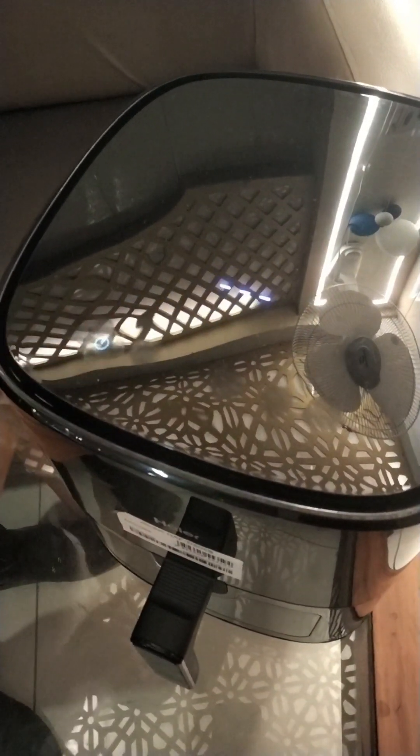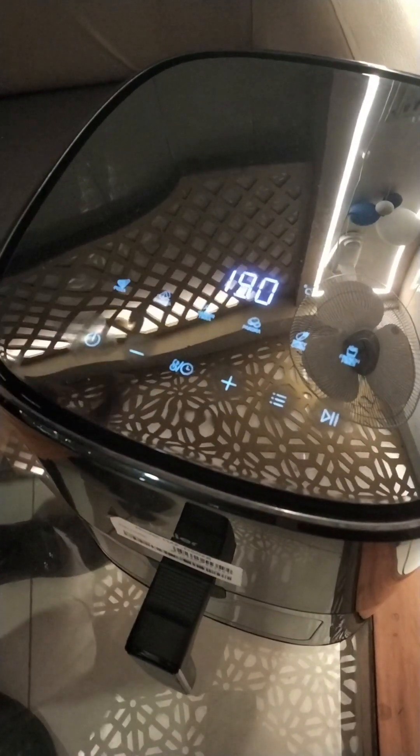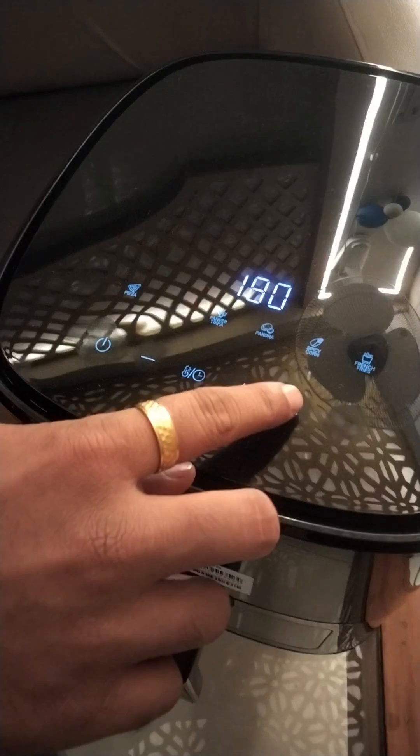Now, I want to show you how to make it automatic. You will power it back on. Then, you will start the pizza mode. First, you will select french fries.